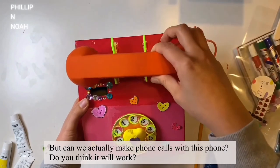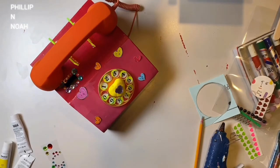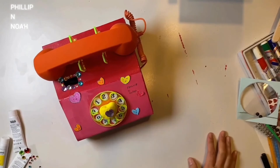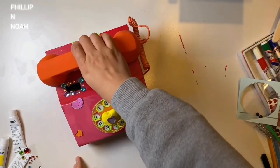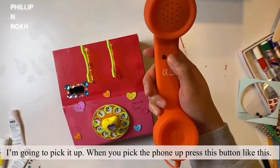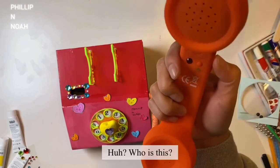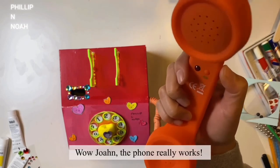Ta-da! This is the finished look. But can we actually make phone calls with this phone? Let me show you if it works. Oh, I think I hear a sound — I'm going to pick it up. When you pick the phone up, press this button like this. This is the volume button — let's turn the volume up. Hello? Hi friends! Who is this? This is John from Philip and Noah. Wow, John — the phone really works!